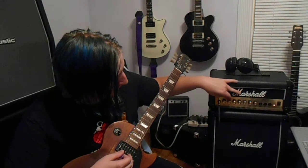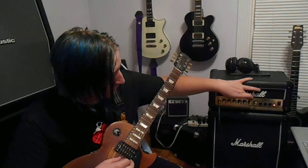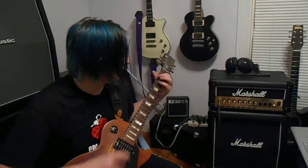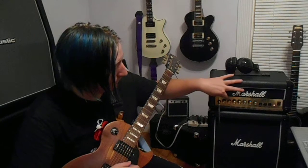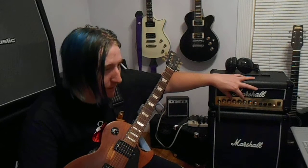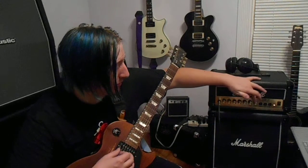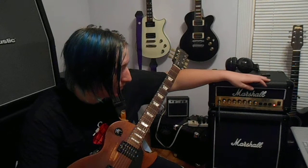I'm going to set it to about 12 o'clock to give you a little more of a cleaner sound. Now it's a one-channel amp — there are different versions where there's two channels, but this is a one-channel version. It's got a drive control, a three-band EQ for mid, low, and high, and then reverb and master volume. It also has a headphone jack, a CD jack, and a line-out.